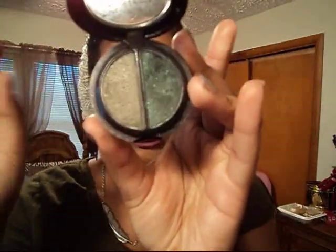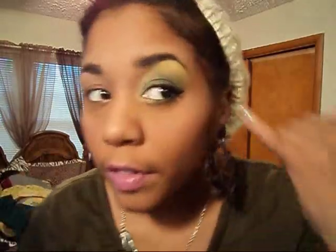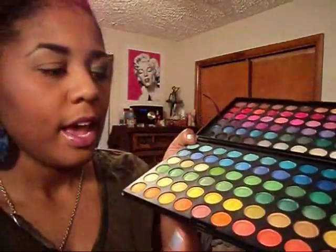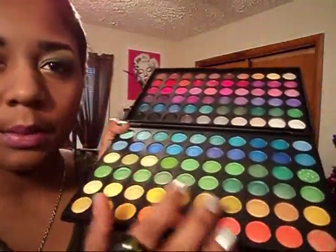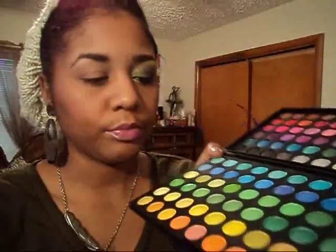I'm also using a L'Oreal Hip Collection in Gunmetal, and you can find it at any drugstore. It's like a dark green and an olive color. And also for the yellow highlight on my eyebrows, I am of course using the 120 palette. I kind of played around with some of the yellows in this palette, so I'm not really sure which one I used. Those are mainly the colors.